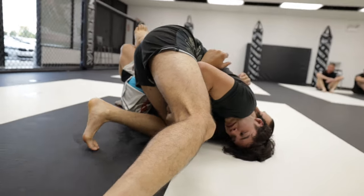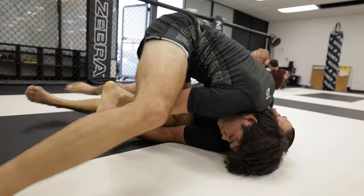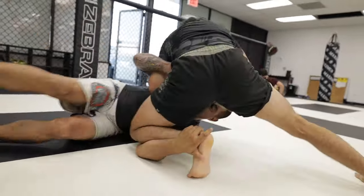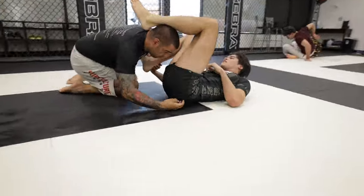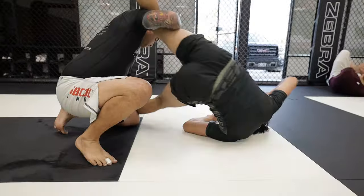Now to work towards the submission. Mike starts pressing up against my hips and as stated earlier, that is one of the only ways to escape, so it's critical that I address that fast. As I do, I actually find a shin pin on his arm and I try to rotate into an arm bar, but Mike quickly springs up and manages to press my leg away just in time.